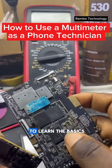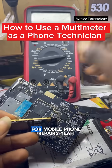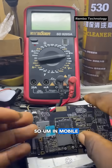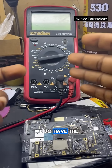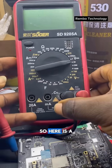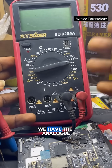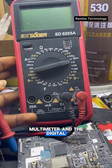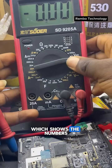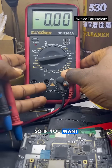Today we are going to learn the basics of using a multimeter for mobile phone repairs. In mobile phone repairs, we have both the analog multimeter and the digital multimeter. This is a digital multimeter, which shows numbers on a digital display like this.